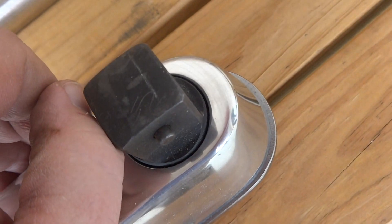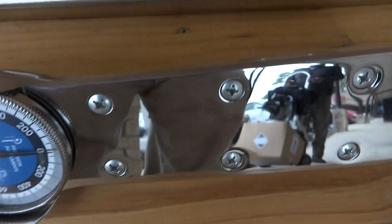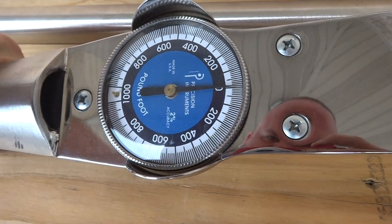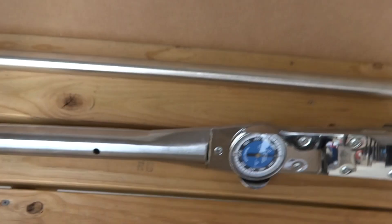I can't remember if that's a one inch — I think it's a three-quarter inch torque wrench. It's clean, very clean. I just wanted to make this video so you can try to see it a little better, because like I said it's really hard to get pictures of long things like this. So there's the torque wrench.